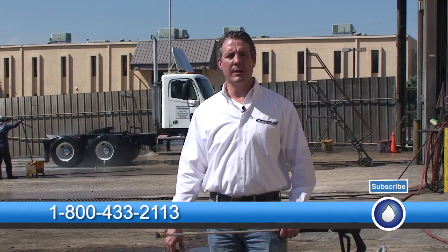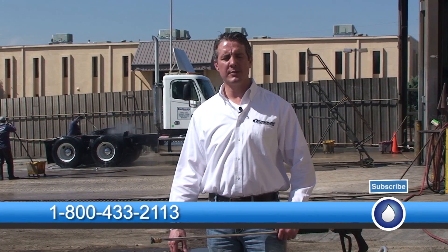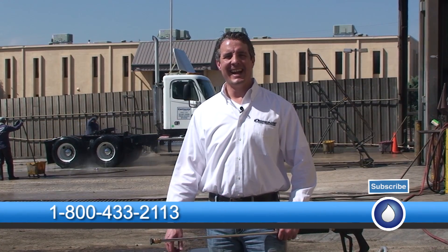So keep that in mind when you're cleaning. I'm Mike Hinderleiter with PowerWash.com. That's today's spray tip. And don't be afraid to get dirty when you're power washing. Have a safe and successful day.